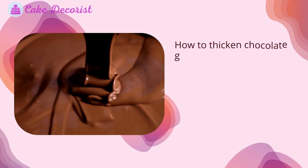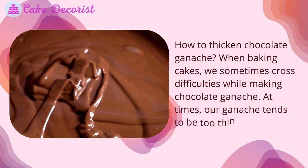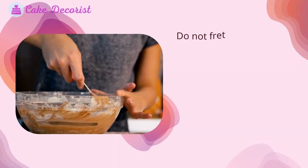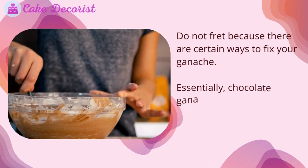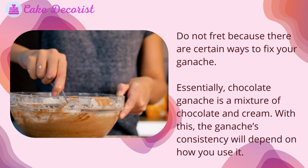How to thicken chocolate ganache. When baking cakes, we sometimes cross difficulties while making chocolate ganache. At times our ganache tends to be too thin and runny for your baked cake. Do not fret, because there are certain ways to fix your ganache. Essentially, chocolate ganache is a mixture of chocolate and cream.